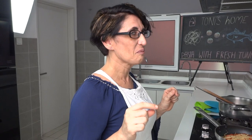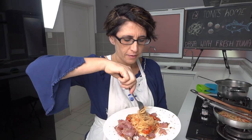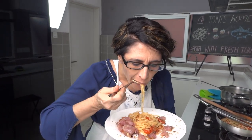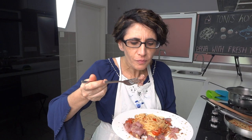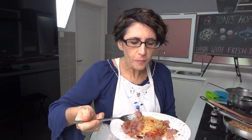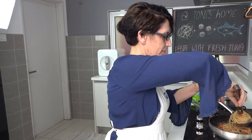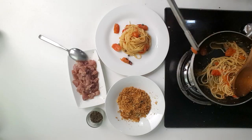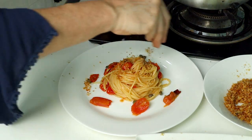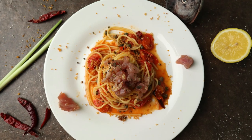All is ready. It's time to prepare the final dish. This time mommy really nailed the new recipe — why don't you try it at home? Remember to leave your comments below. Subscribe and smash that bell to stay updated on the next episode of Tony's Home. We'll see you next time.